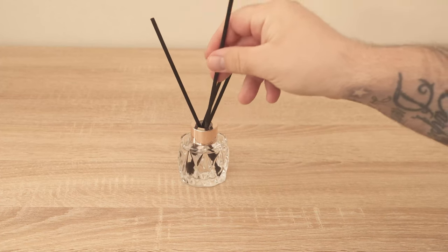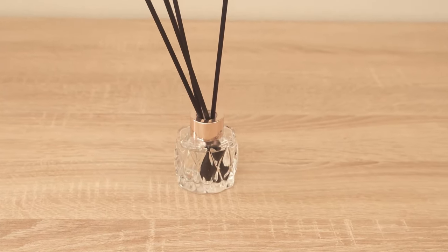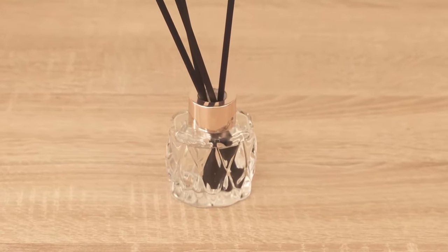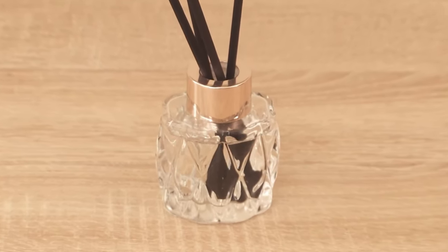Now put it somewhere where you want it to smell good and you will have a really nice pleasant smell and you don't even have to spend a lot of money. When the liquid is empty you simply refill it. So why not try the whole thing out for yourself?